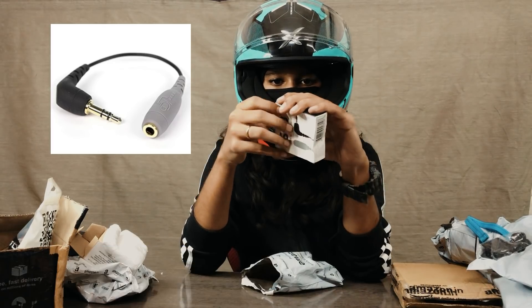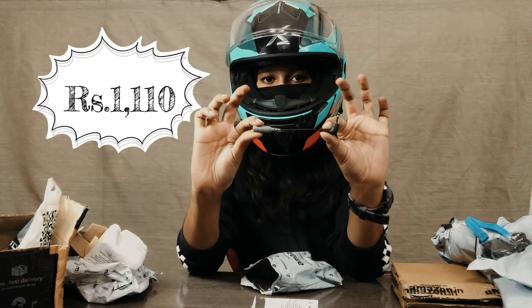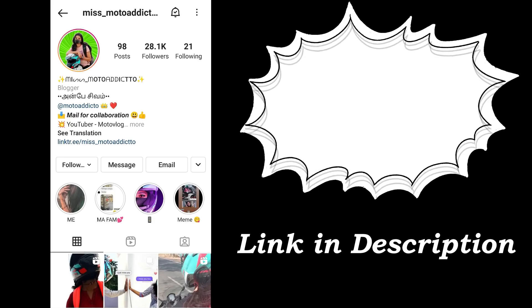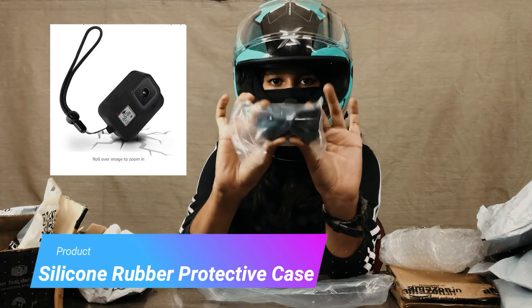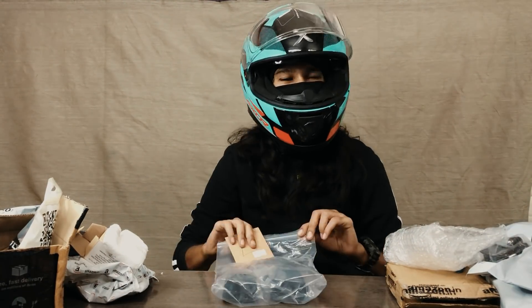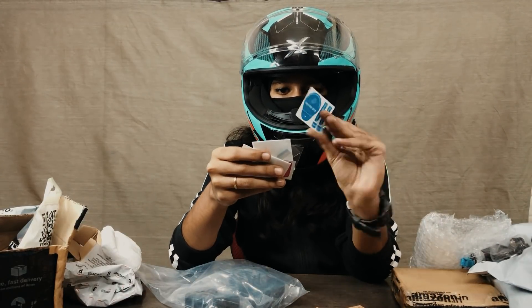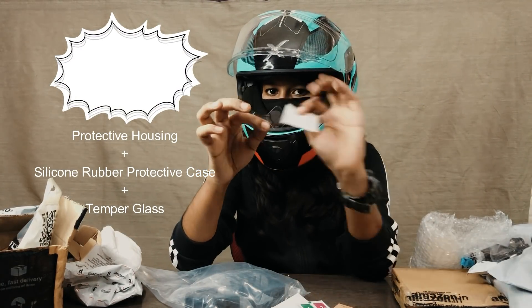When we connect the mic, we have an SE3 TRS to S2 TRS adapter and the price is Rs. 1,110. This is a silicone rubber protective case and also a plastic case. This is a tempered glass — the price is for 3. There is a tempered glass on the display and a glass of 3. It will be cleaned.